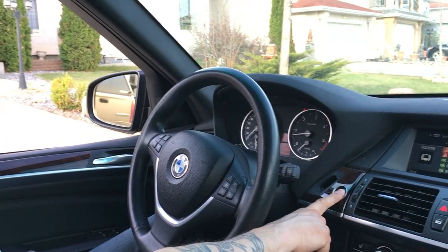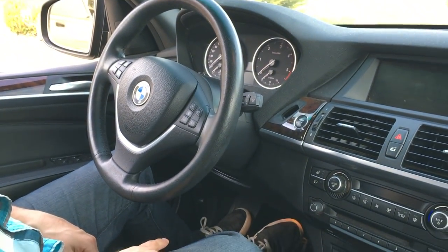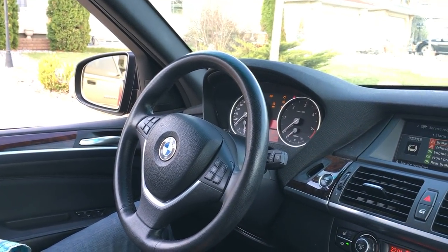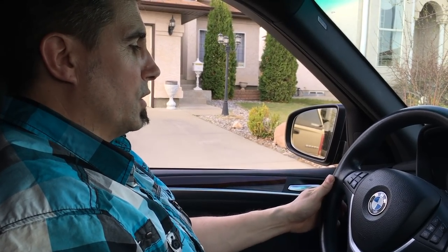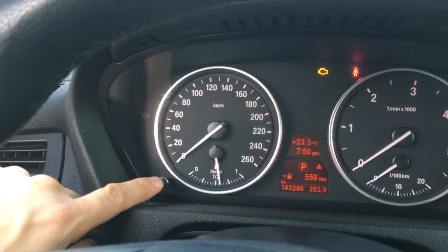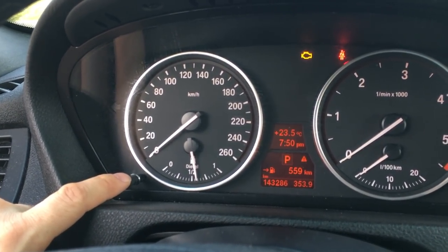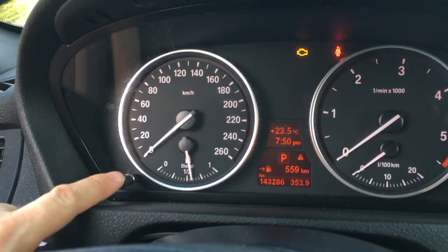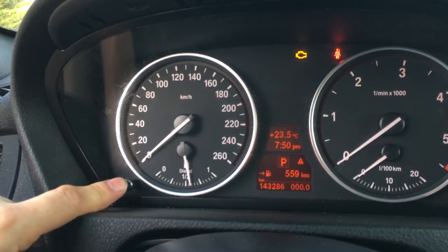First thing is first — what we're going to do, we have to turn the vehicle off. So you have to do it with the vehicle off. I'm going to shut it off. Now without your foot on the brake — you don't want to have the foot on the brake. What we're going to do is hit this fancy little button — that's your odometer button — and that's also going to check for the codes. The ignition is on, but the car is not running. So we're going to press and hold.